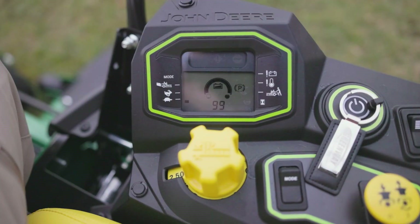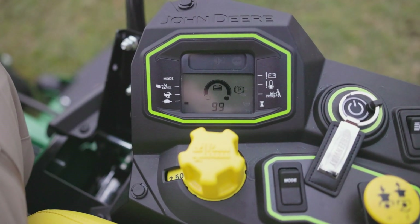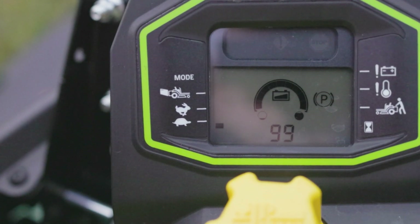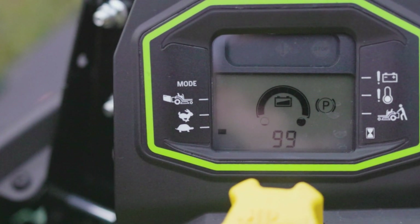One of the new features we're really excited about on the Z370R are the three different blade speed modes. In turtle mode, we're going to run a slower blade speed. This can be an advantage in dry, dusty conditions.